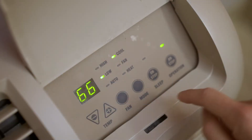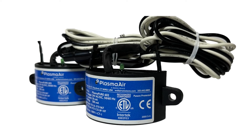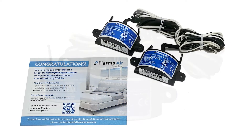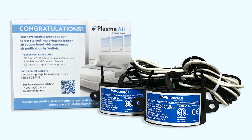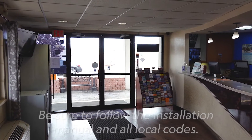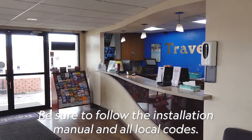Hotel PTAC units will typically require a 24-volt device, so for this video, we will show how to install the 602 ionizer from WellAir. Please check your PTAC units to determine the proper voltage. If you have questions, please contact us at support@plasmaair.com. For ease of installation, the Plasma Pure 600 series that includes magnets will be provided for hospitality customers. Let's take a look at how to install the 600 series product in common hotel HVAC systems.